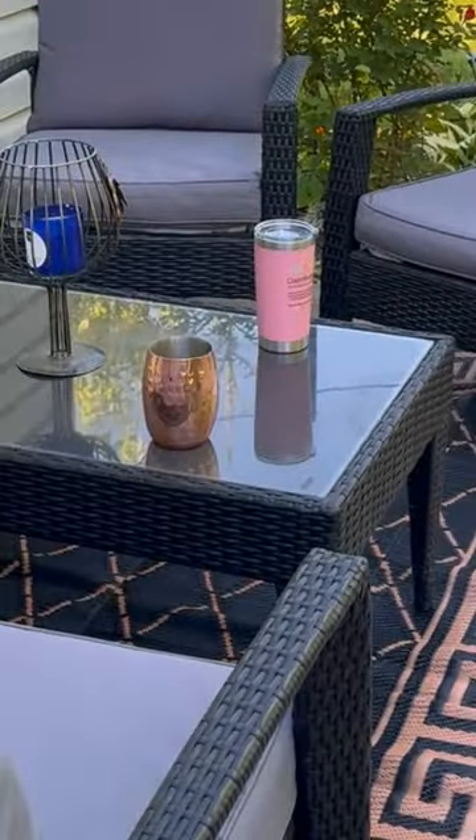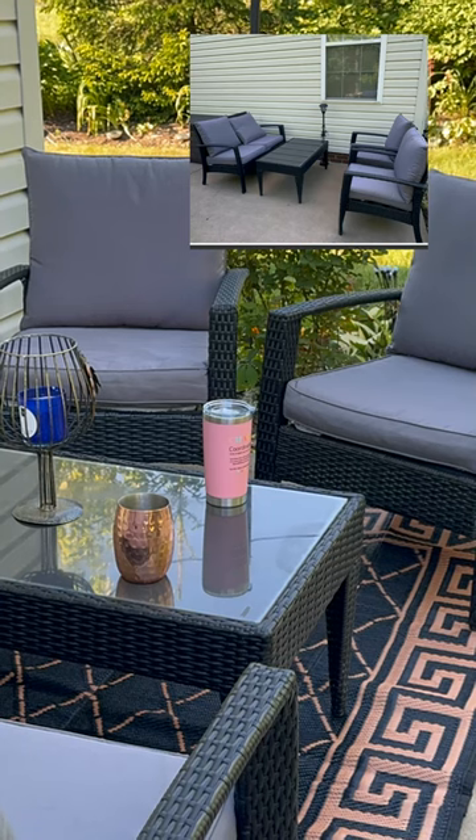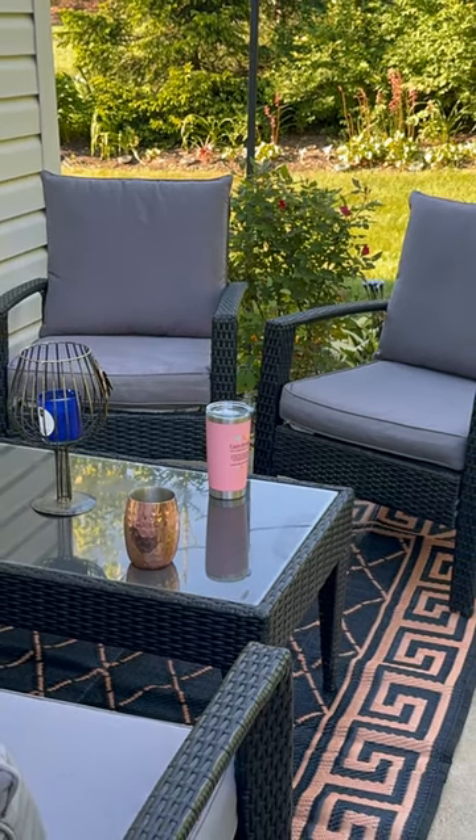The rug feels durable and looks expensive, but it was actually so affordable. In my opinion, it keeps the space cohesive and defined, giving me a comfortable nook to sit in and enjoy the outdoors. What do you think?